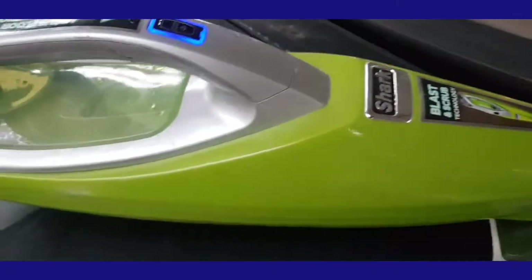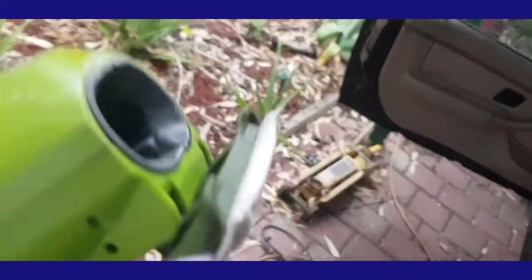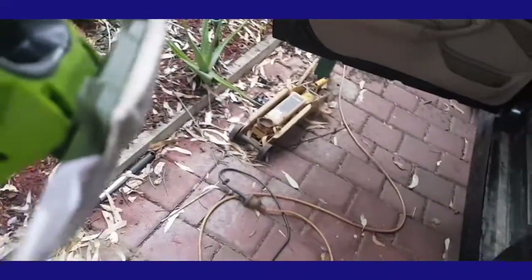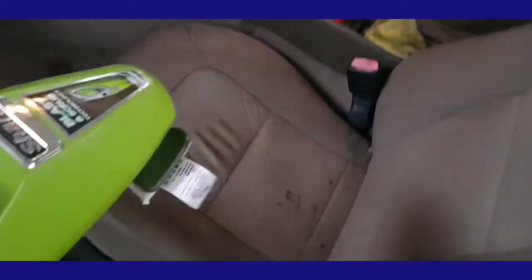I'll borrow this steamer off a friend, Graham. It's just a steamer with a little cloth thing on the end. I'm going to steam it so it opens up the pores - if that's possible with something this old - and see if it'll heat it up and push the conditioner in. See if that makes it any softer and stops it from stretching so much, because on the driver's side the seat is stretching forward.